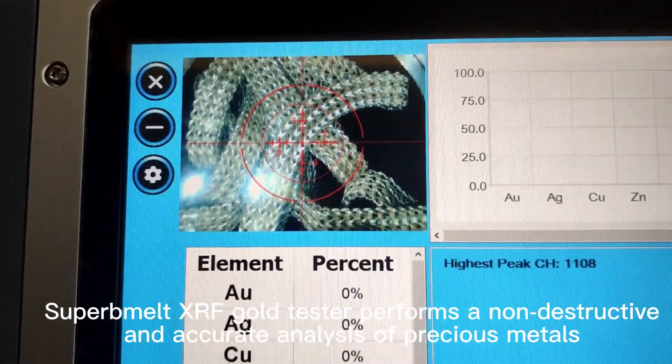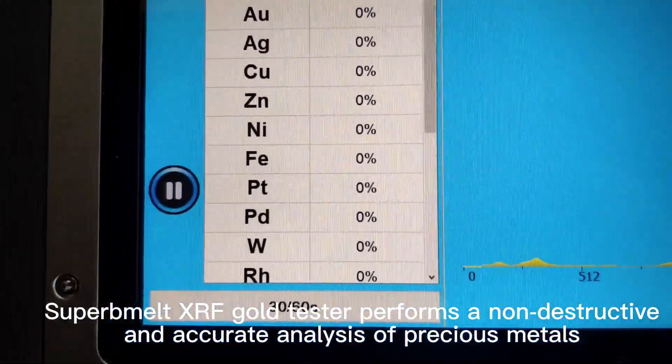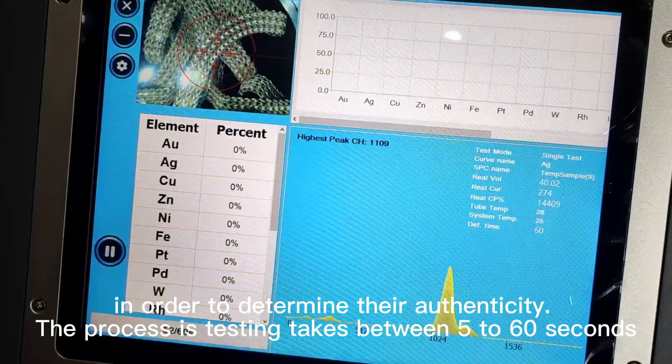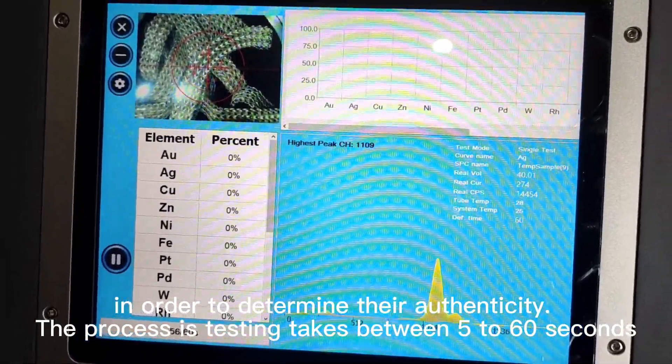Superbelt XRF Gold Tester performs a non-destructive and accurate analysis of precious metals in order to determine their authenticity. The testing process takes between 5 to 60 seconds.